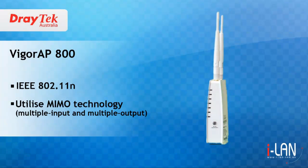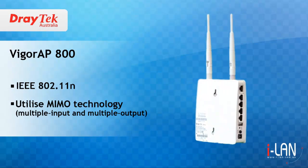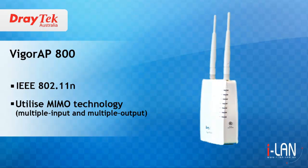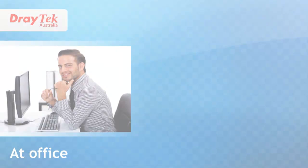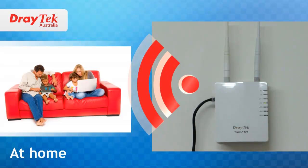The Vigor AP800 is a business class IEEE 802.11n wireless LAN access point. It utilises MIMO technology, resulting in improved communication performance as well as significant increases in wireless data throughput. The Vigor AP800 allows you to add wireless connectivity to your network and also allows you to extend the existing wireless coverage.